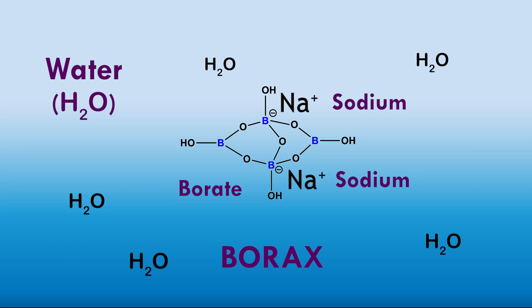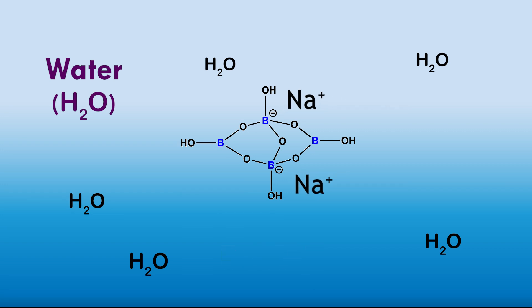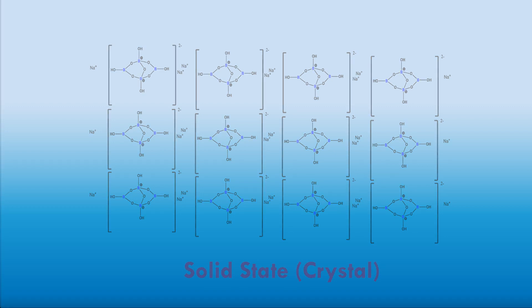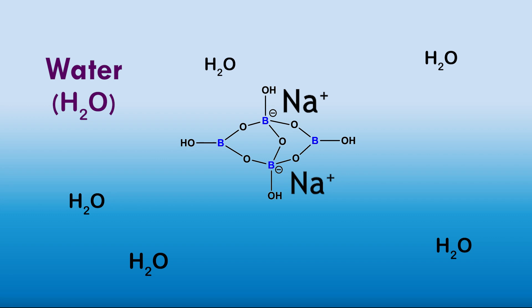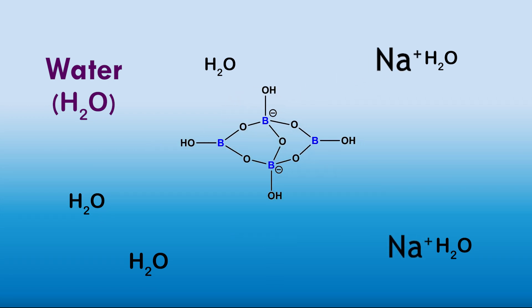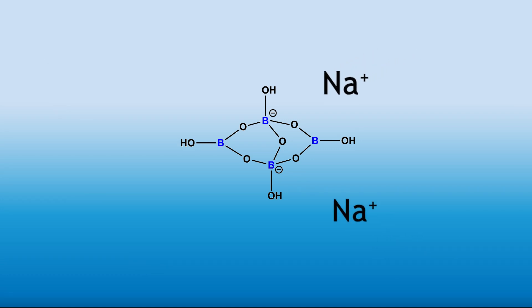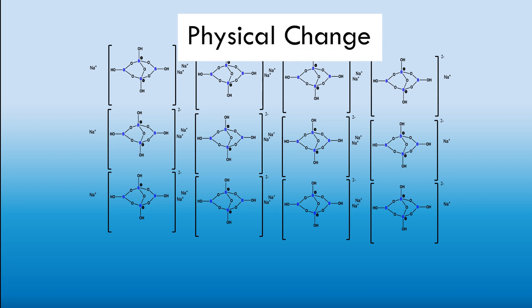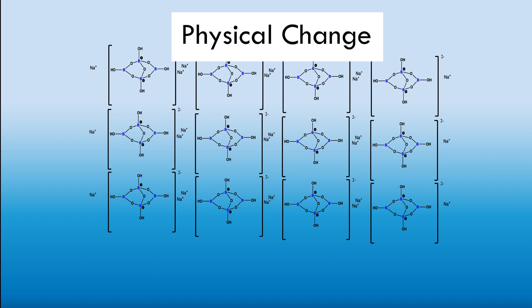While your crystals are dissolving, think about what is happening. The particles are being freed into a water solution so they are able to react individually with the glue particles. In the solid state, all the particles are tightly held to each other and would be unreactive. Substances dissolved in water are free to roam while keeping their individual identities.